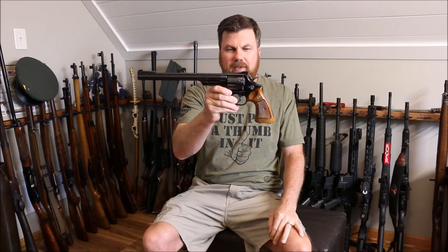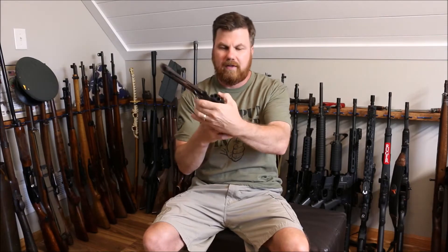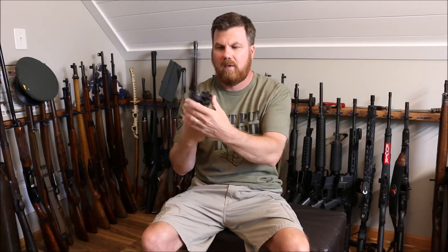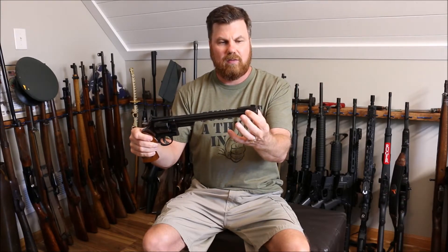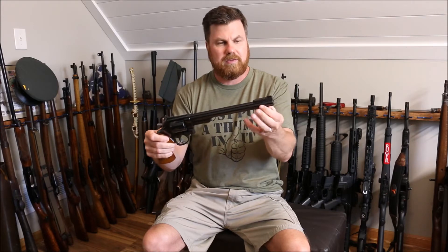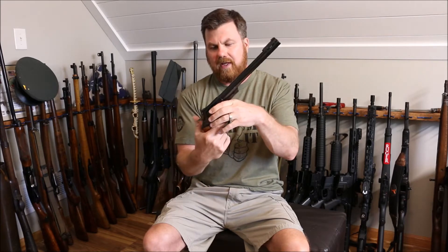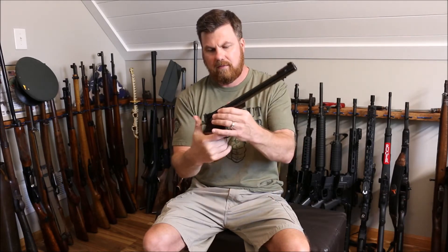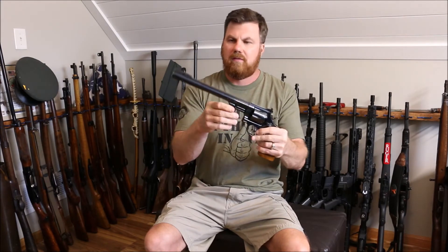These were made between 1983 and 1988. They are a six shot, very similar to the Dirty Harry gun, just a longer barrel, and it has an adjustable front and rear sight. There are four settings on the front sight. It's double/single action. The front sight is for elevation. It weighs 3.6 pounds and it's built on an N-frame.